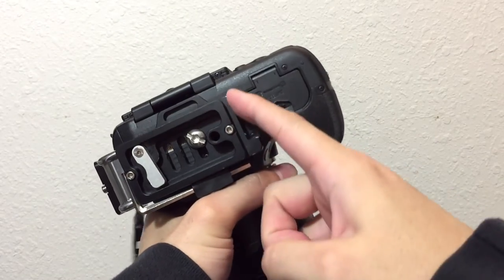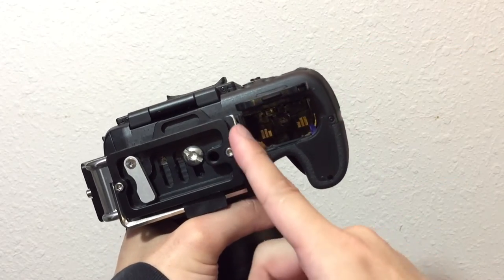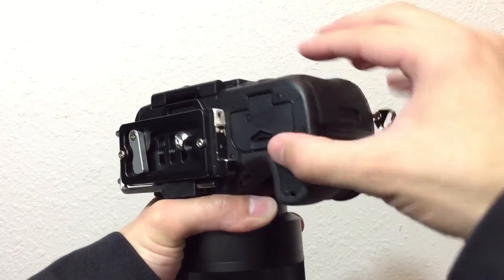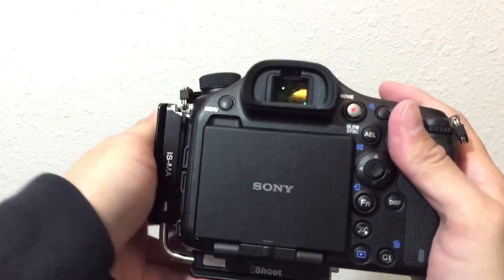Let's see if I can put this on the a99 Mark 2 and see how it goes — to be honest, I haven't even tried to put it on yet. All right, I just screwed on the modified bracket, and as you can see over here where I cut this portion off, the door opens without any issue at all. I may have cut a little bit too much, but opening the battery compartment is not going to be an issue anymore and the bracket is pretty solid.